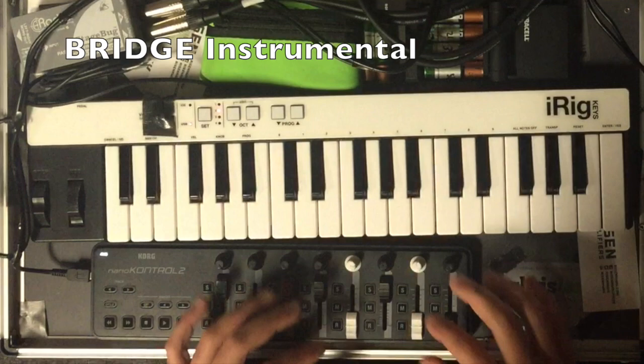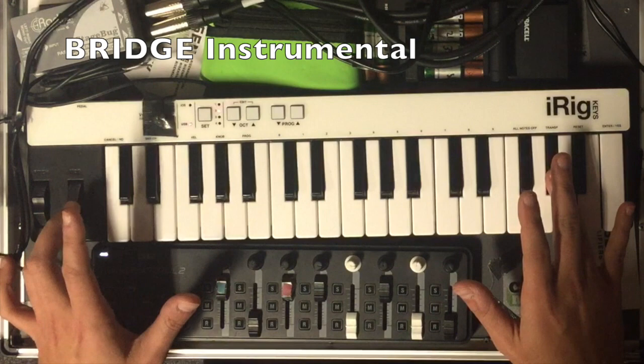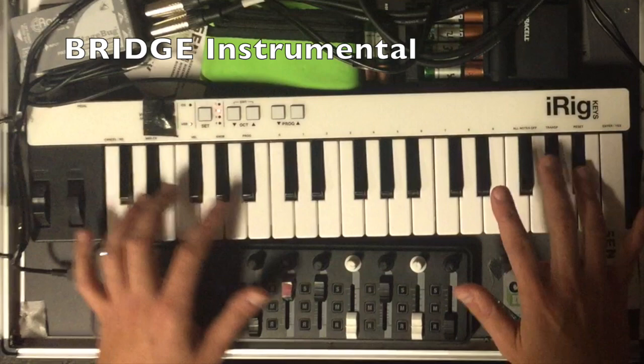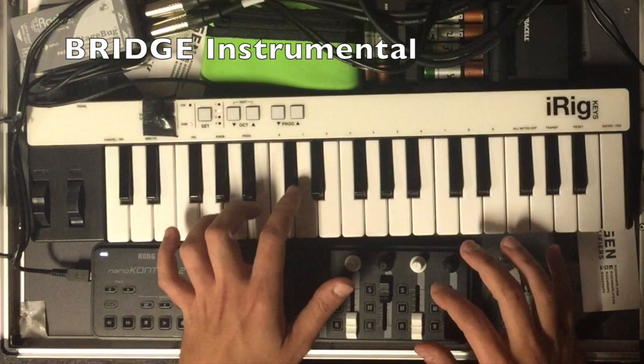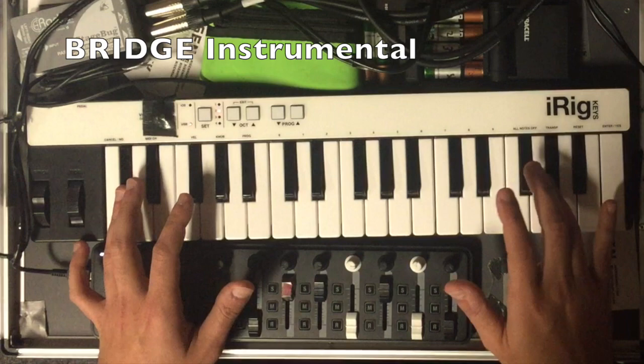Then the next part we do the same thing again, but this time we leave the mod wheel up. Then we play this note — the E. Then we fade the mod wheel down. Then we do the same movement again. This time in the bass we've got A, B, C sharp. And at the top we've got C sharp, D sharp, E. Then we just play the C sharp down the bottom. Hold that one for effect and the bass note G sharp.